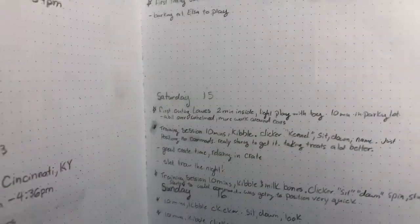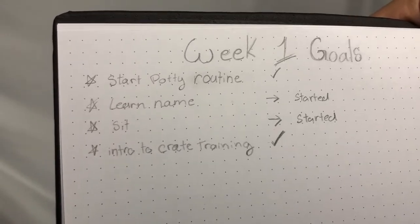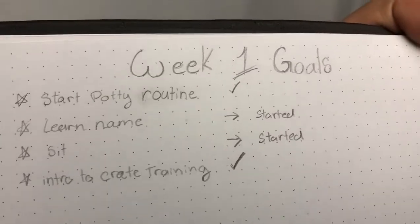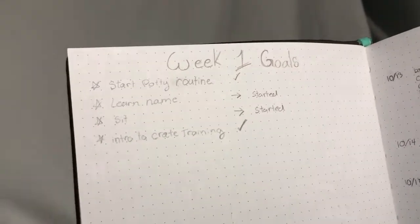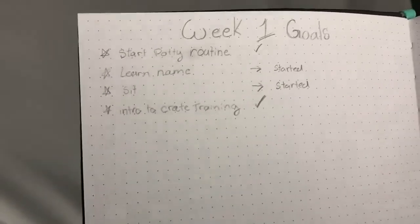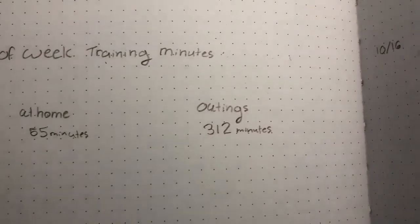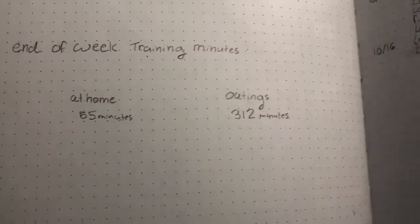For week one goals I put little checkmarks for things that were completed and arrows for things to move to next week. 'Learn name' — he started it but doesn't really know it yet, so we're moving that to next week. Same with sit — we did some lure and shaping for sit, down, and stand, plus a little spin, just building up shaping and luring behaviors with clicker training. At the end of the week I added up total training minutes — at-home training and outing training. The outing minutes are really high because of the airport, but normally I want at-home training higher.